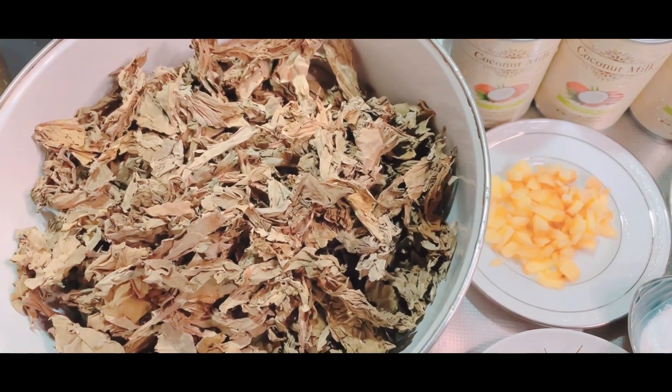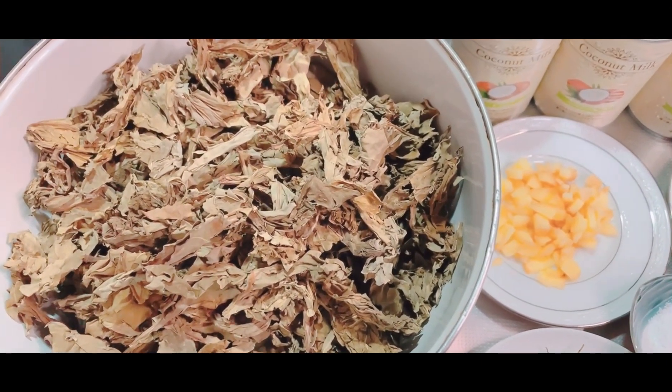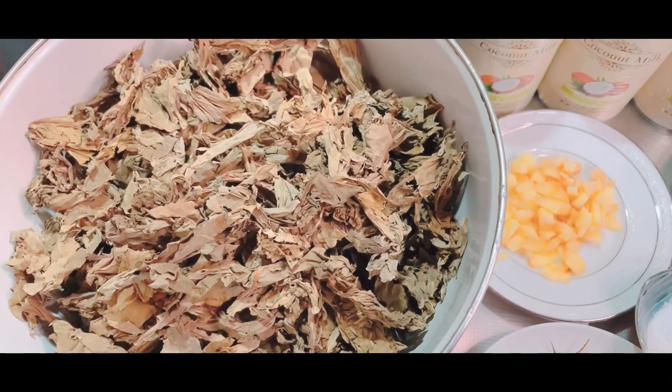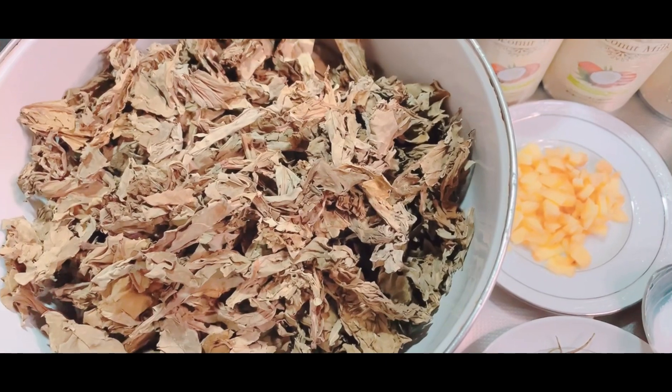Ayan, magandang araw po sa inyong lahat, mga kakusina. Andito na naman ako para ibahagi ko sa inyo paano magluto ng laing - Bicol express na laing.